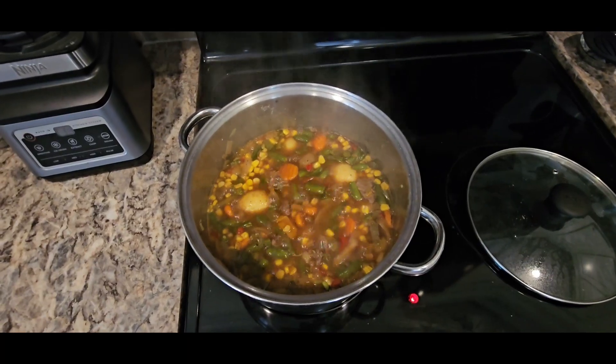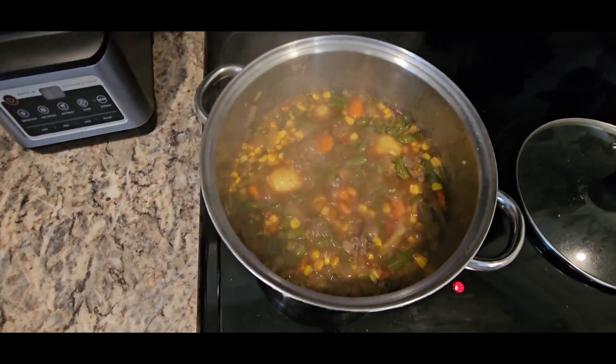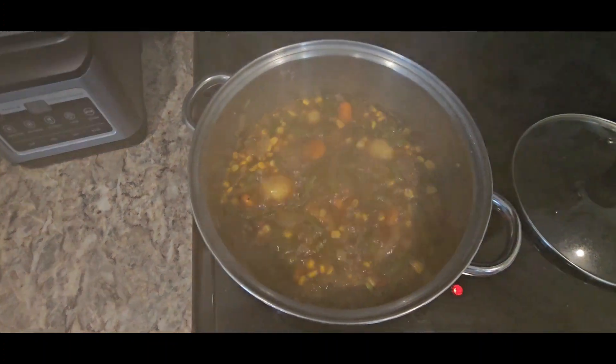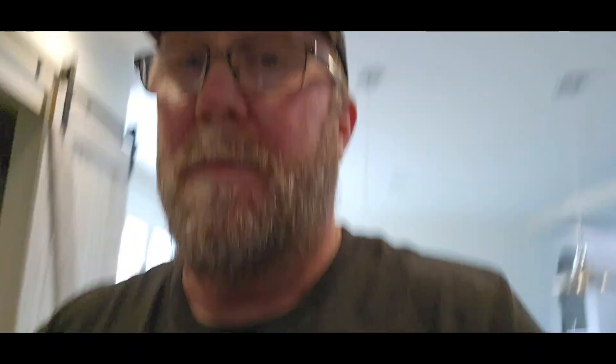Just to get y'all up to date on how that pot of stew is doing, let's get over here and take a look real quick. She's a-boiling. I've turned it down to a simmer. We're going to let her ride like that for a bit as Pooch gets ready to make that cornbread. Got to get that cornbread ready, get it in the oven, and hopefully all this good stuff will come together at the same time because Pooch is ready.